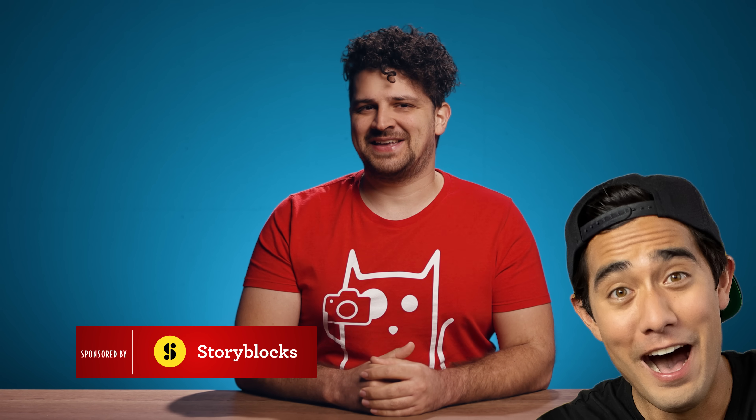Hey guys, Yannick here for Cinecom.net and welcome back to Copycat Friday. Today we are recreating our favorite magical editor, Zach King.